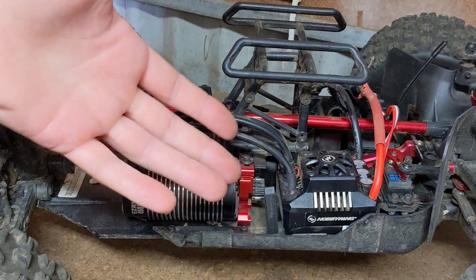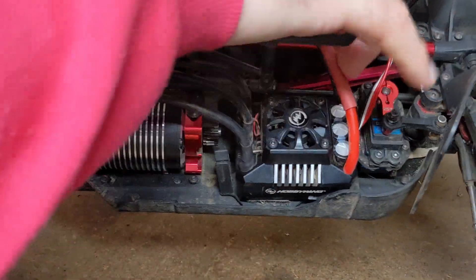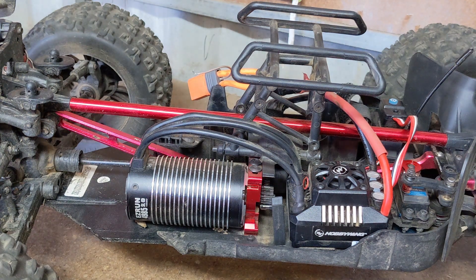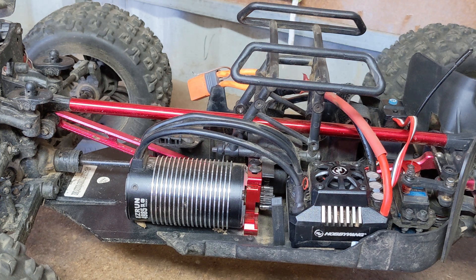As far as the programming went with the HobbyWing — it was very, very simple. You can program it all through the program button and the set button up the top. It's virtually the same as the Spektrum system, which you'd expect since they're basically owned by the same company. So there you go guys — the next thing I'm going to show you is a running video just to show you the performance. Thanks for checking in, hope you enjoyed it. Be sure to leave a like, a comment, and even subscribe so you won't miss the running video with this absolute beast of a motor system. Take care.